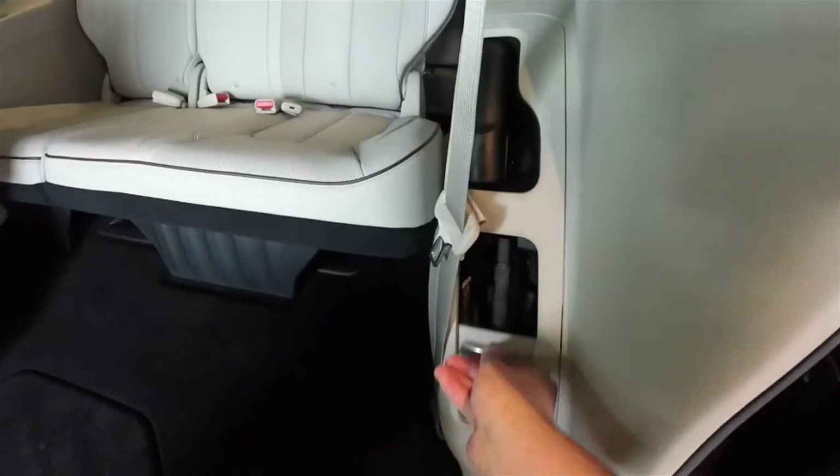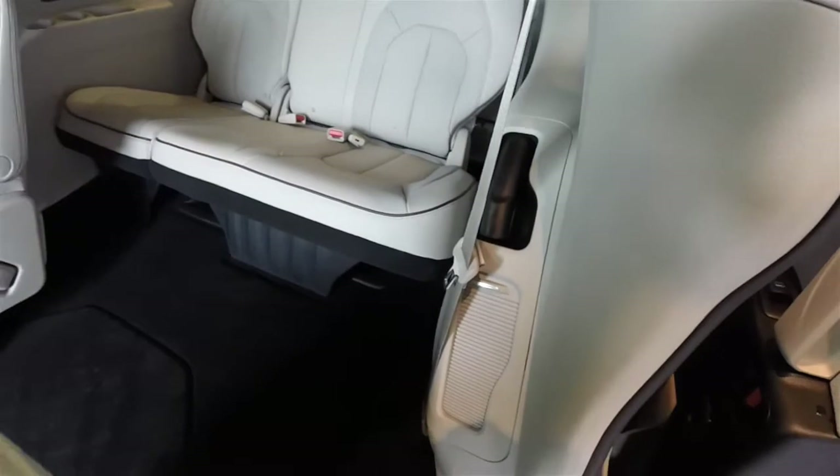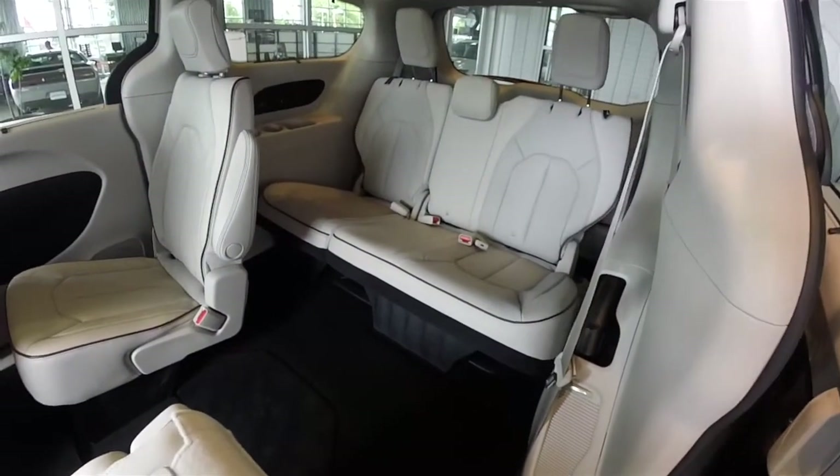And that does conclude our quick look at the Stow 'n Vac system in the new 2017 Chrysler Pacifica. As always, thanks for watching.